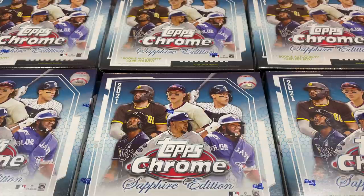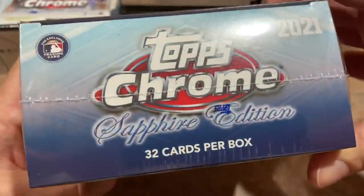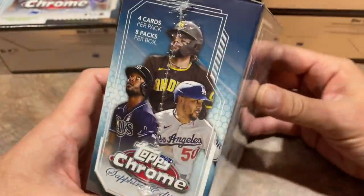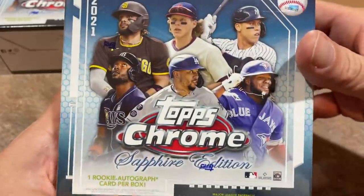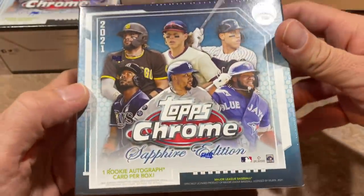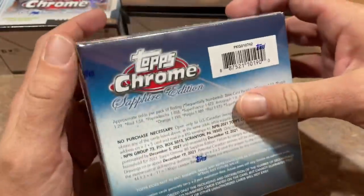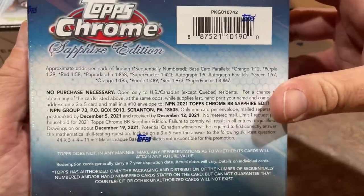Let's go ahead and get started with this. There are six boxes to do. There is one rookie autograph card per box as well, and there are 32 cards per box. One of the good things this year is that the price has been reduced. Last year a box of Chrome Sapphire would have cost you $300 from Topps, but this year they reduced it to $250.